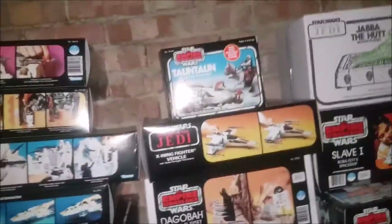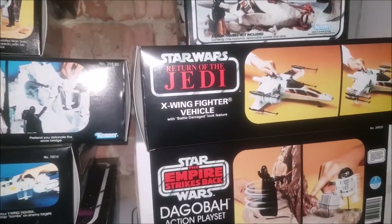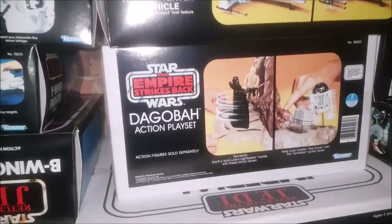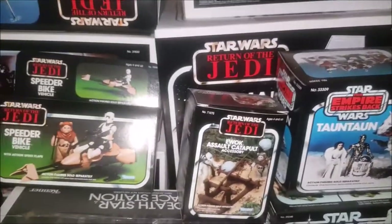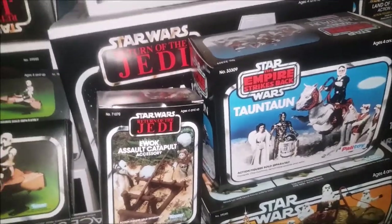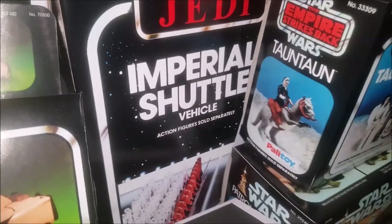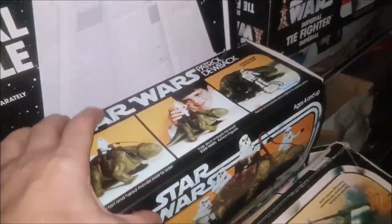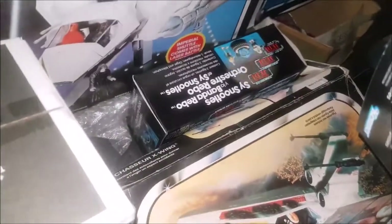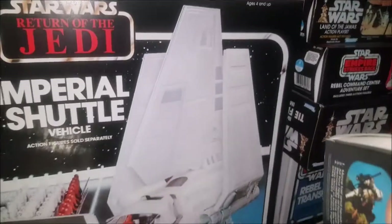Up at the top we've got an Ewok Catapult, Tauntaun, X-Wing Fighter battle damage, and Dagobah. Then behind the Catapult we have the Imperial Shuttle - that massive big ship which is expensive. We've also got Jabba and Snips and the Rebo Band, which is really expensive.